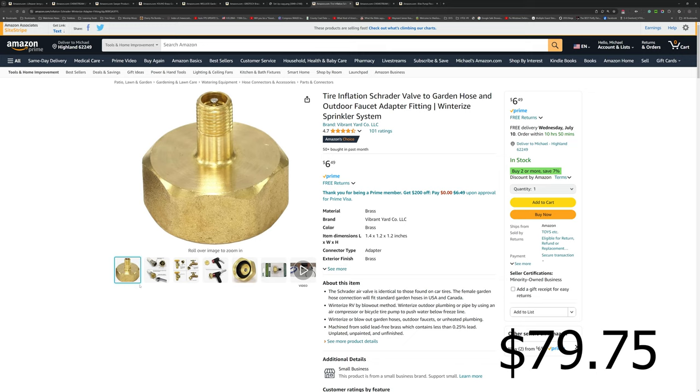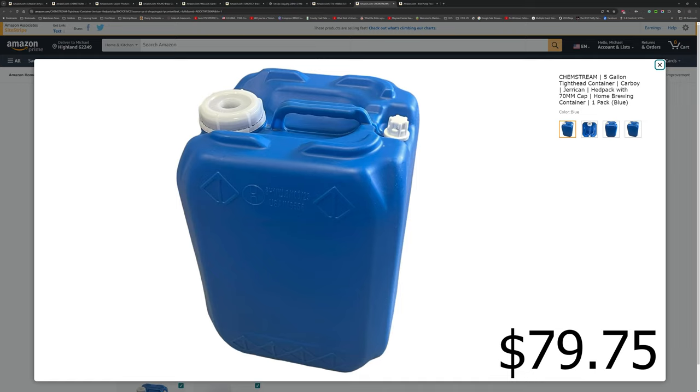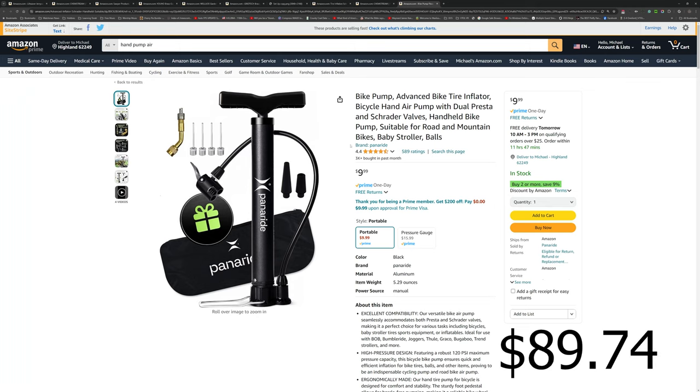Now we've got a Schrader valve — this is a GHT, garden hose thread, to Schrader valve adapter, just like on a car tire or bike tire. You simply take the cap off the vent and screw the Schrader valve right on — no fuss. Then you get yourself an air pump. This is just one I picked off Amazon; it doesn't have to be anything super special — it could even be one you use for airing up air mattresses, since it doesn't need to be super powerful.